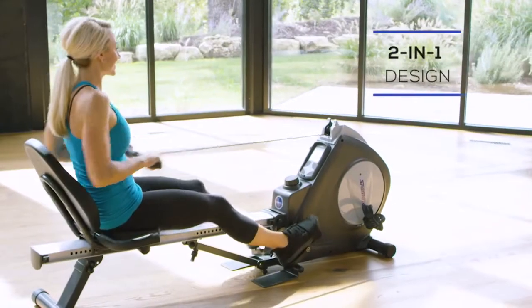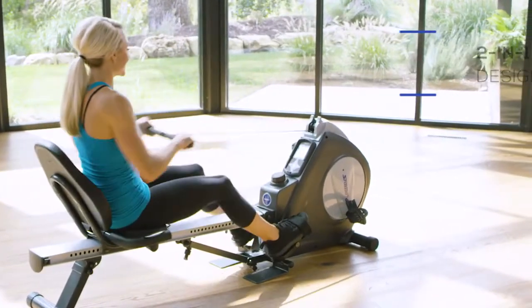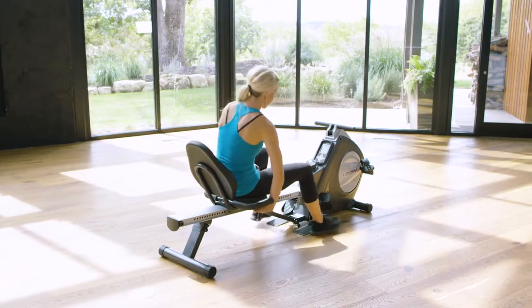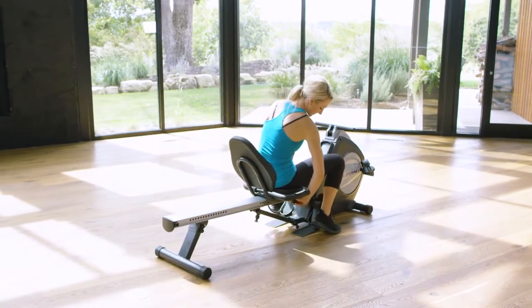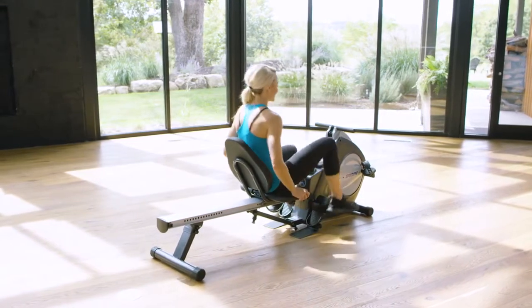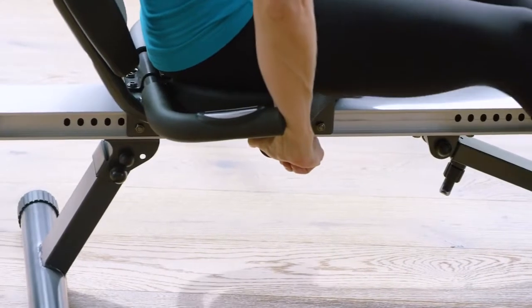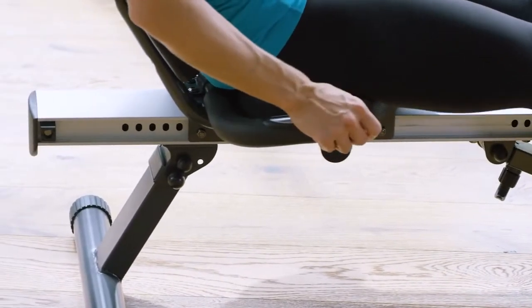The Stamina Conversion 2 quickly and easily switches from a rowing machine to a recumbent exercise bike and back again by locking or unlocking the seat. Simply pull and twist the pin when you're ready to switch to the bike. When you're ready to row, unlock the seat, switch your feet, and grab the rowing handle.